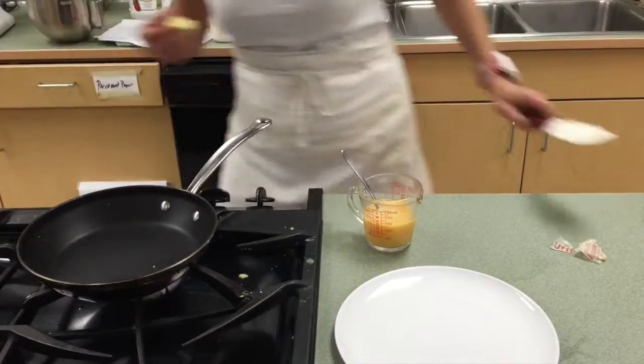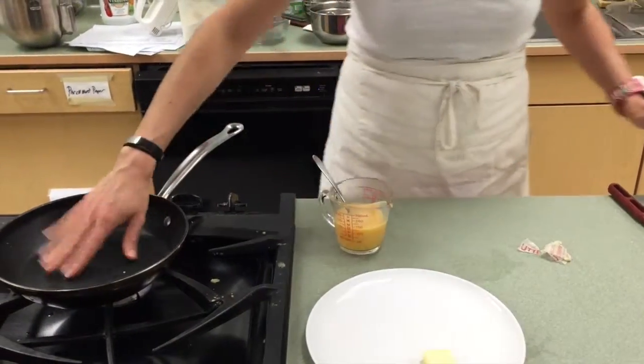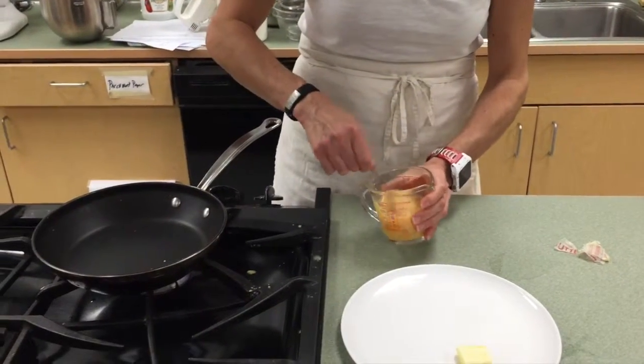I have all my mise en place together, so I've got all my things ready to make the omelette. I'm just going to put this here and wait for the butter. In the meantime, you can always scramble this.